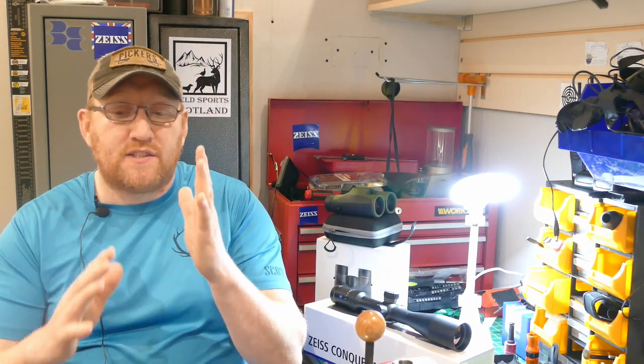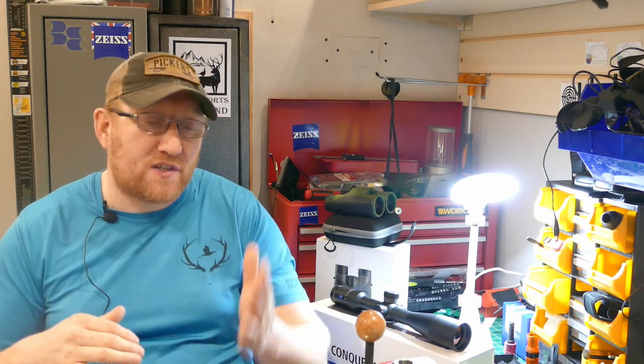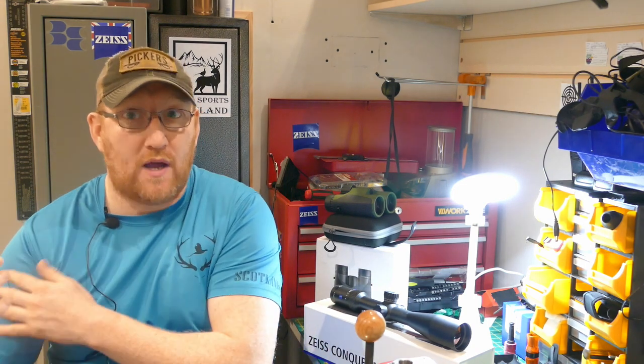I've just recently done a price check on the Zeiss V4 and you can get it for around the £750 to £800 mark, which brings it into the lower mid-range of the scope market. Usually when I talk about mid-range, I'm talking about the £600 to £1,000 or even as high as the £1,300 mark. So your £600 would be low to mid-range, and your £1,200 would be mid-range to high.